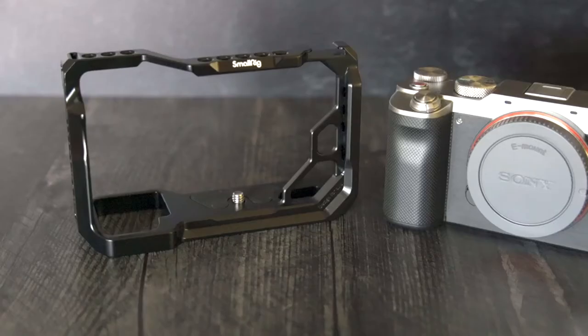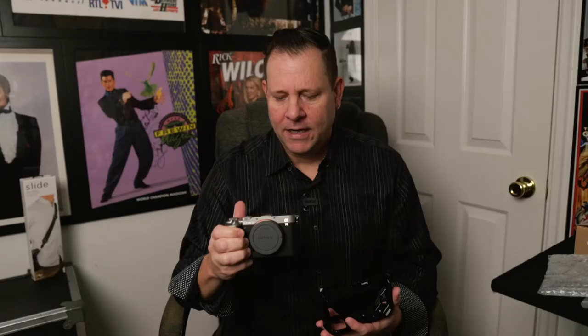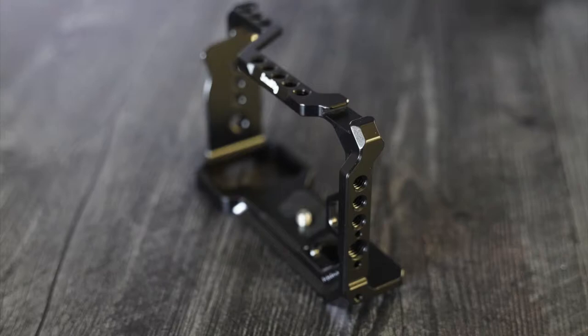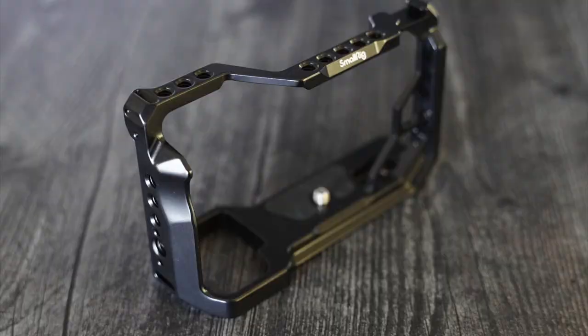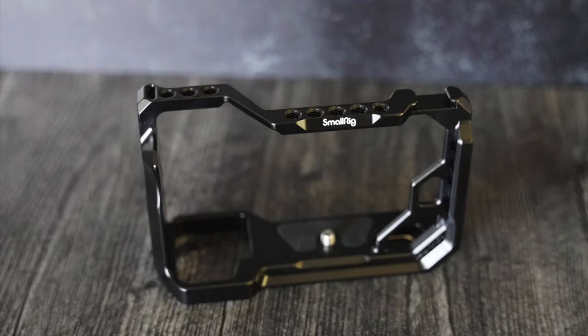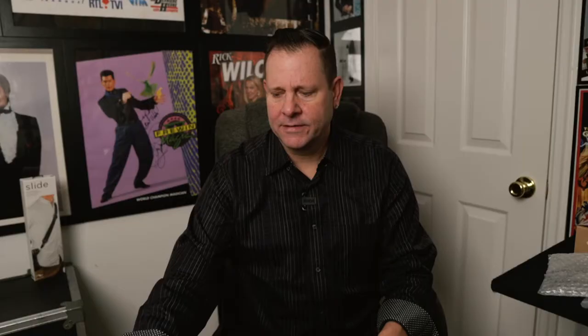Why do I recommend these? When you purchase an item like this, it's an investment in your business. If you accidentally drop it, you don't want to damage anything on the inside — that's why I love the cages. The other reason is you can mount all kinds of hardware on here: a lavalier mic, a road mic like I'm currently using, handles, or a light. It gives you more girth on this lightweight camera.